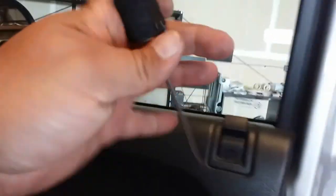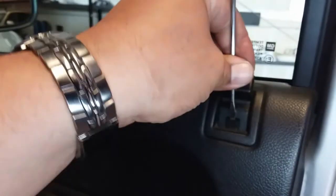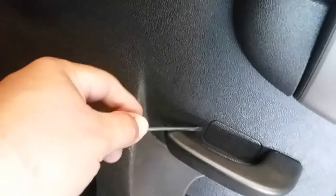So let's go ahead and start removing everything that needs to be removed. Start off with this little lock — you'll need a small flat head to pry this little lock out. Then that comes off.